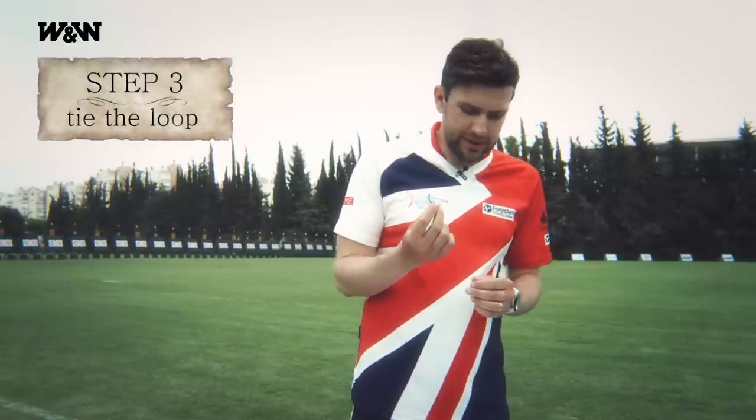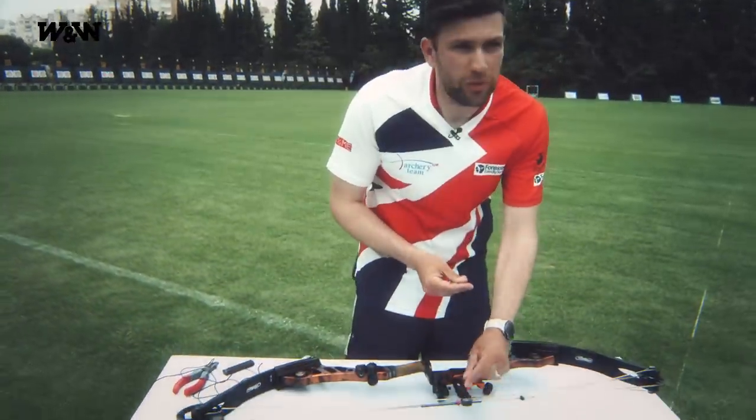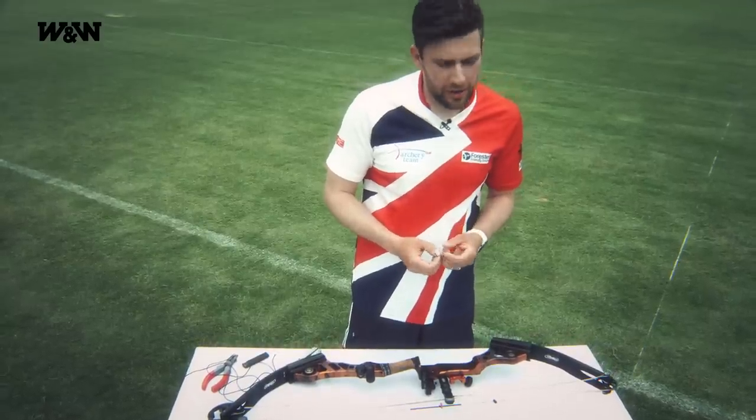Now you need to tie the loop to your string. The first thing I do is take a nock and put it on the string where I'd normally nock my arrow. This means I know that I'm not going to be pinching the nock and causing problems for my arrow flight.